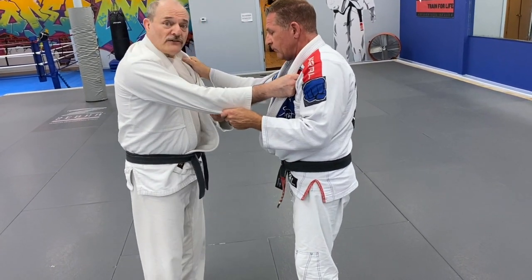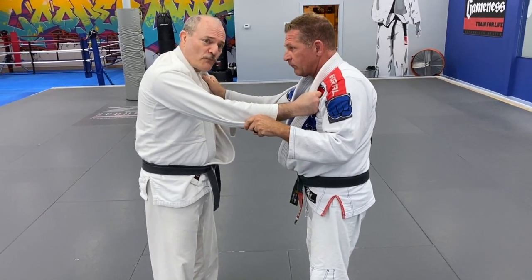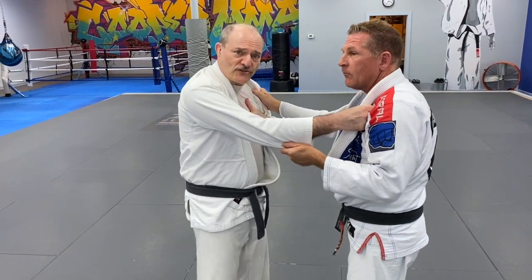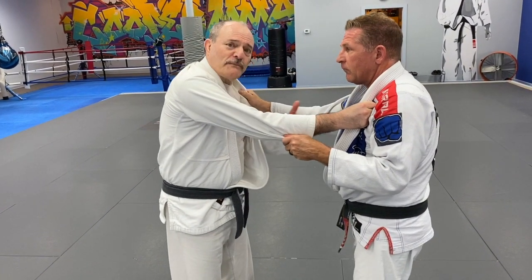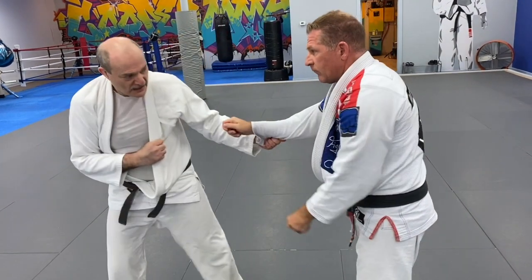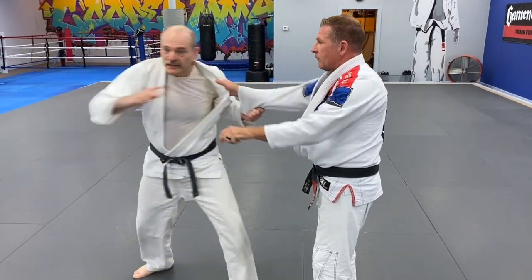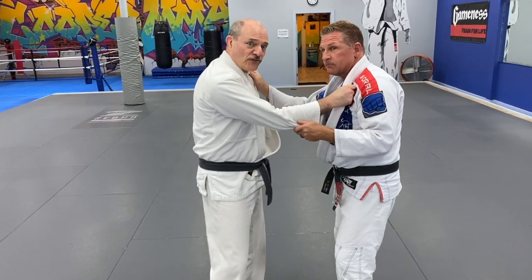For the sleeve grip, I can use big body movement in the same way. My feeling about that personally — I'm not crazy about it — the reason being that it gives him a chance to respond. When I do this, he's pulled and a little off balance. But if I do this on this side, he's not — he can come right in. So I prefer a more subtle grip break.